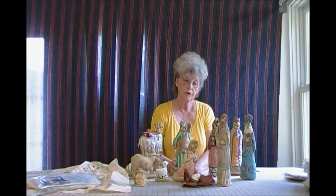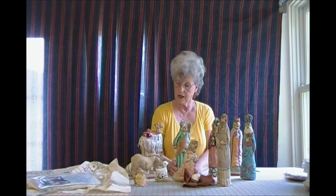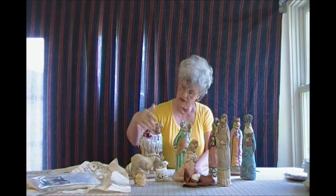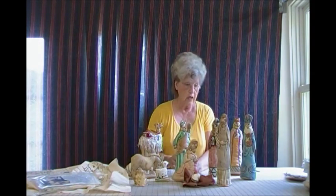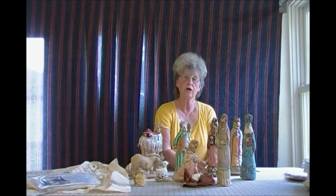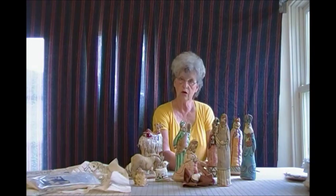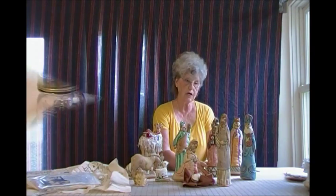You can make them as fancy or as plain as you want. You can see by the camel — he's got his fringe and his beadwork, and the kings are pretty fancied up. You can add beadwork to them, fix them any way you want to. It's up to you how you want to dress them up or dress them down.